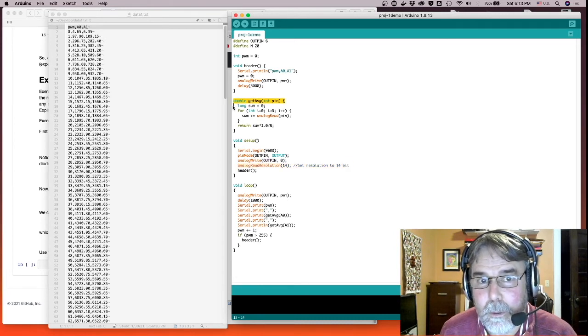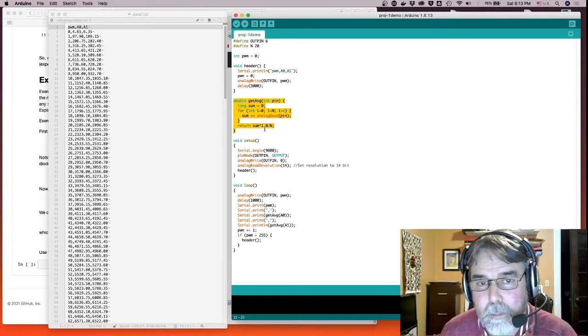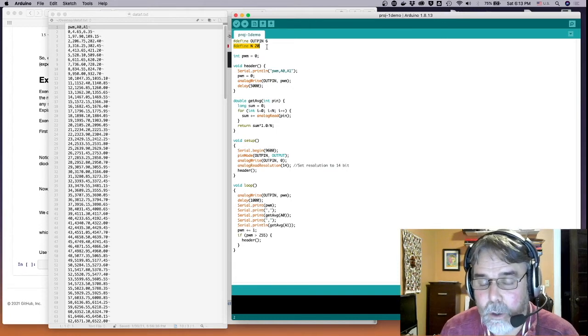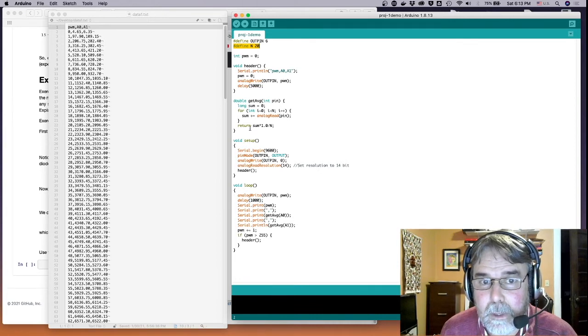getAverage is a function I wrote that does a for loop calling analogRead N times, computing the sum of the results, and then returning the average by taking the sum times 1.0 — which forces it to be a float — and dividing by the number of measurements N. I chose N to be 20.